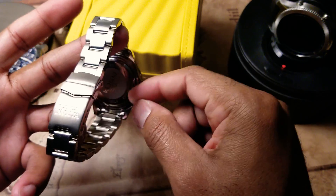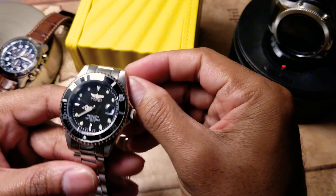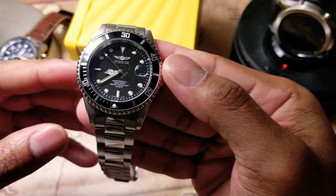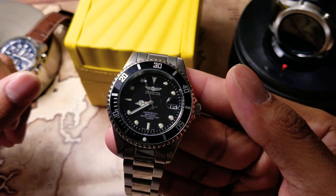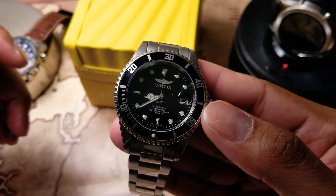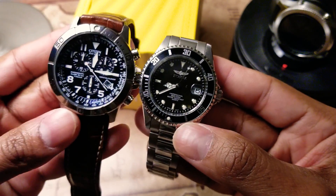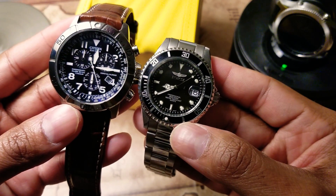Like I said, stainless steel, pretty light. The glass is mineral. It's water resistant to 200 meters or 660 feet. It has an automatic movement. The case size is 40 millimeters, so it's a tad bit small compared to my Citizen, which I think is maybe 42 millimeters.